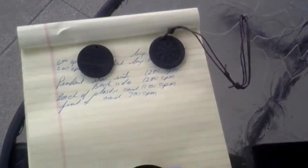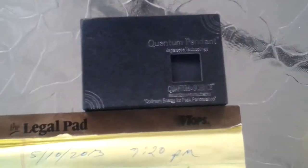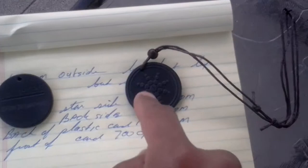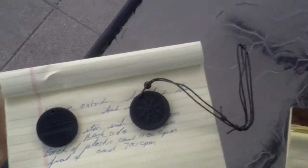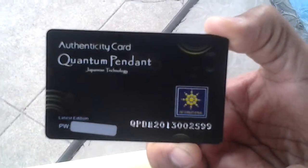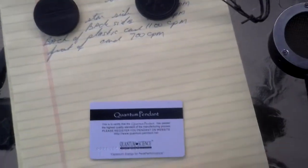We're back with the GSM 500 and what is happening here is that we're taking some measurements of the quantum pendant. We have two quantum pendants — this is the first one I bought and this is the second one I got. We're looking at the card and trying to figure out what is making this card so active. This is the quantum card that came with the quantum pendant — the authenticity card.